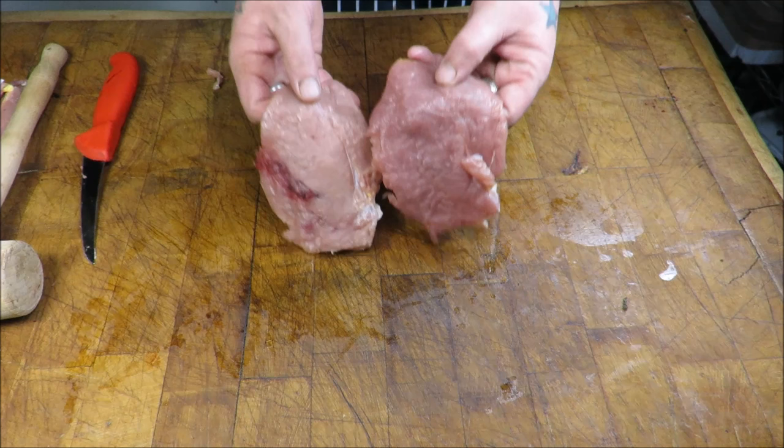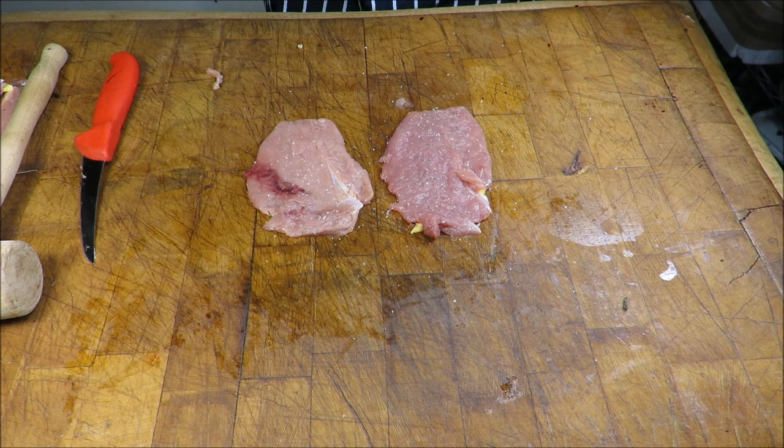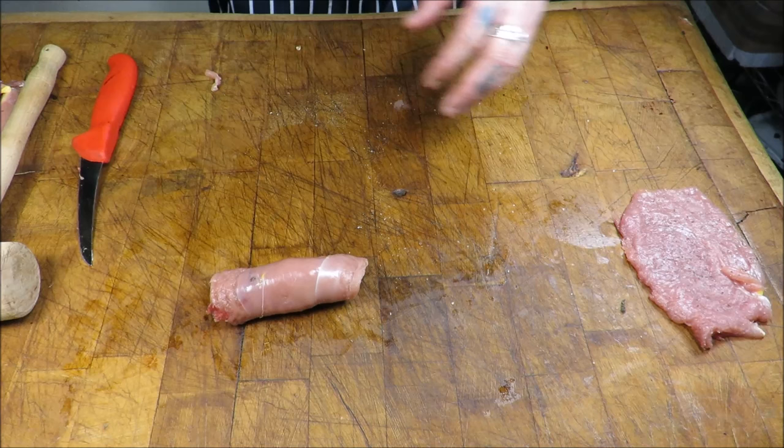So there we have our two flattened pheasant breasts. I just want to add some flavour - obviously there's going to be bacon wrapped around it so we don't want to go too mad, but I'm just going to salt and pepper the inside of each one. With the natural one I'm just going to put my sausage meat inside and roll it up. That's our natural one - I'll come back to that one in a moment.